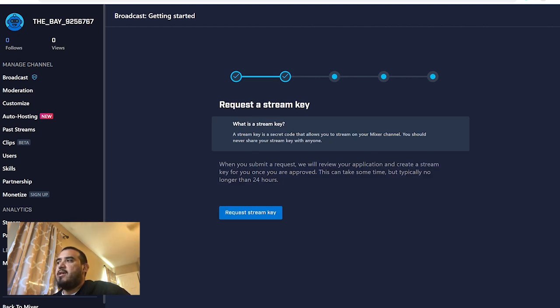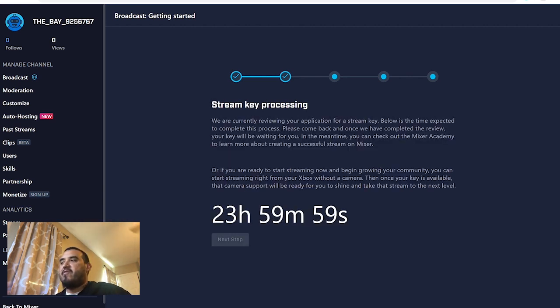It says we need a stream key — 'Request a stream key.' We need that so we're going to request it. It takes 24 hours to get that, and then we wait. There's a little timer here to show you the 24 hours. I'm going to fast forward because I did this on my other account and it worked — I was just showing you the process of how to get there.